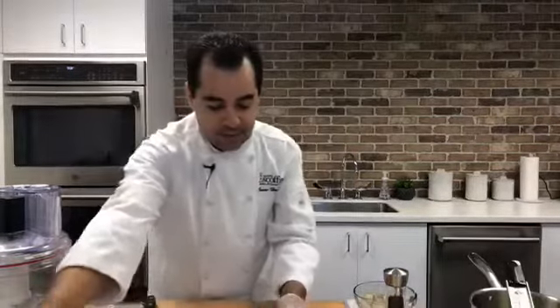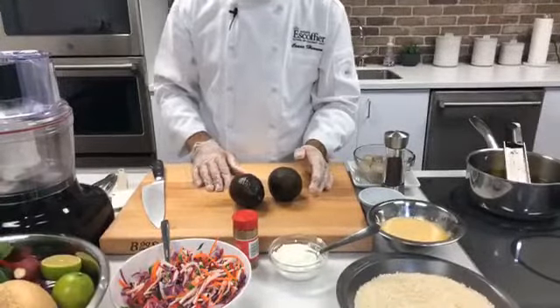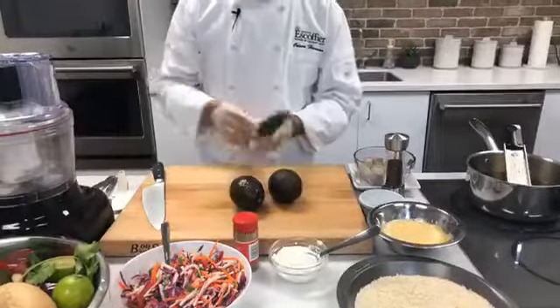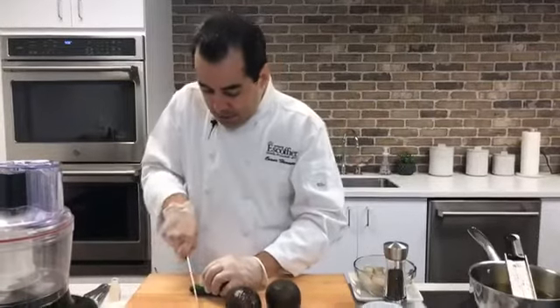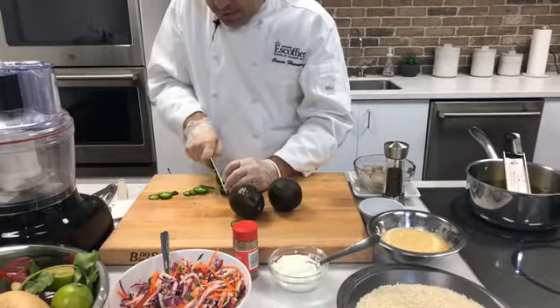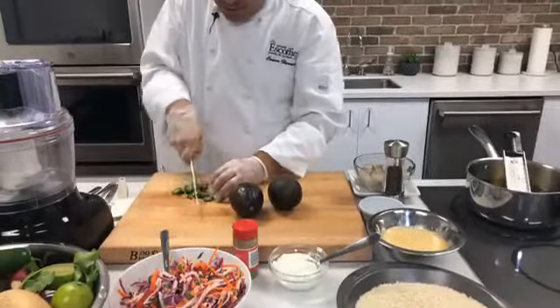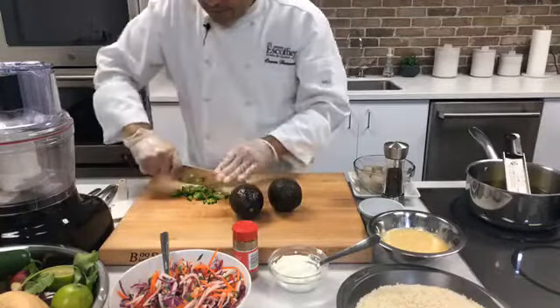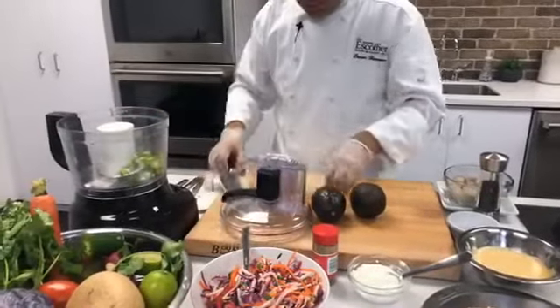Now we're going to make our avocado crema. I like to use some nice and ripe avocados — fresh is the best. I know sometimes you got to get the frozen stuff, but if that's what you got to do, it's fine. I'm going to be doing it a little bit spicy. I want to put a little jalapeño pepper in there. If you don't want it spicy, you can still use jalapeños — just remove the seeds. I'm going to chop maybe just a quarter of one. If you don't have a food processor, a blender would also do the job.